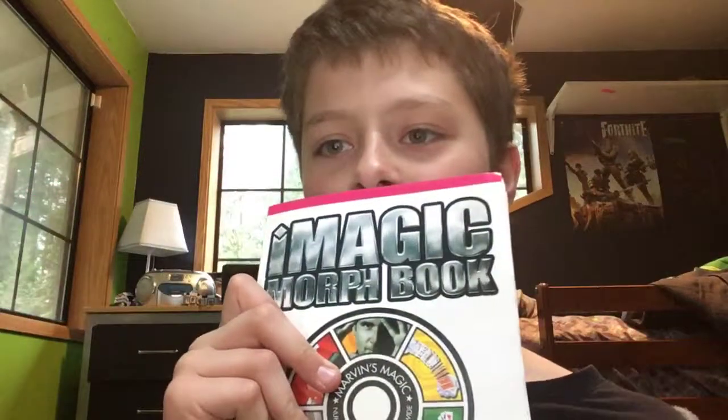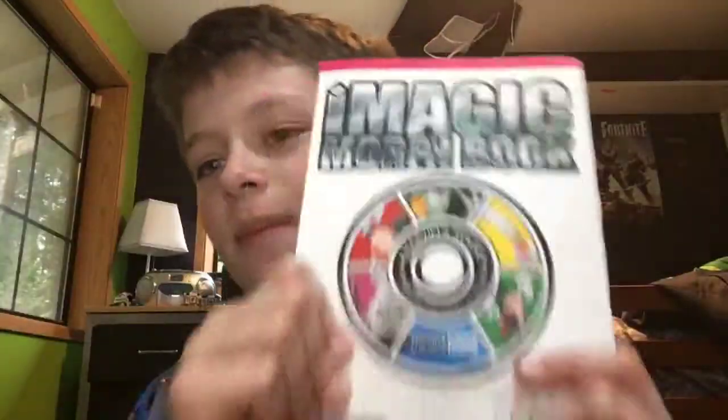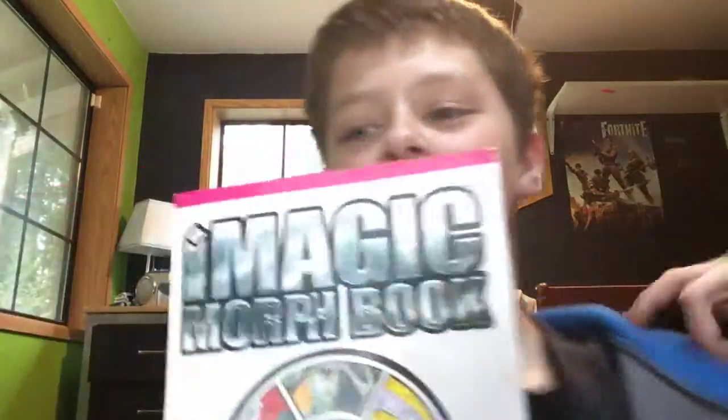Here we have a magic book. I found it when I was cleaning my room. Look at this — it's magic. Magic, because I used to do magic when I was younger, but I don't do it anymore. But here's the magic book.